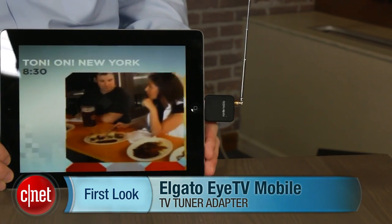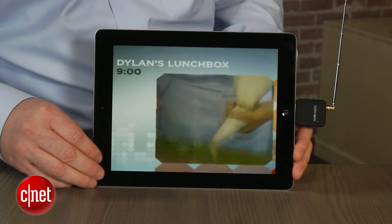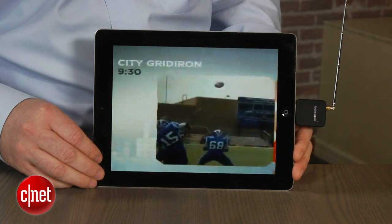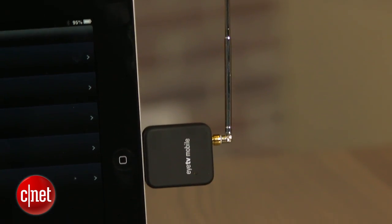Free TV on your iPad? It may be easier than you think if you can live with just a handful of channels. Hi, I'm John Falcone from CNET and this is the Elgato ITV Mobile. It's a little $99 antenna dongle that turns iPads, iPhones, and iPod Touch models into portable TVs.